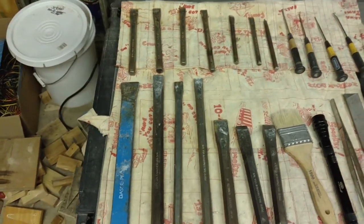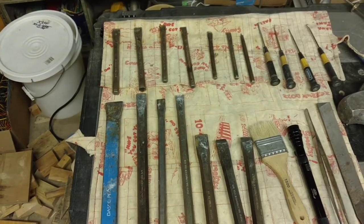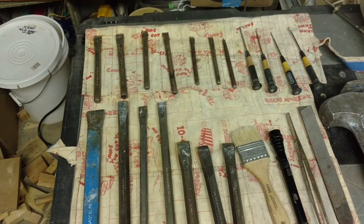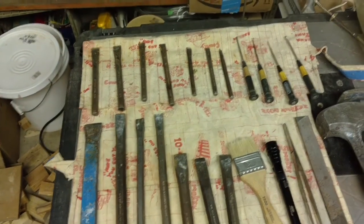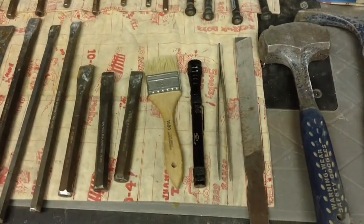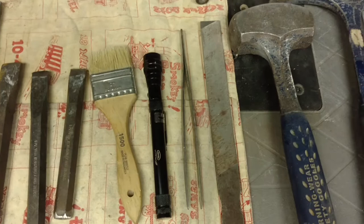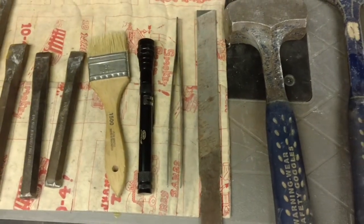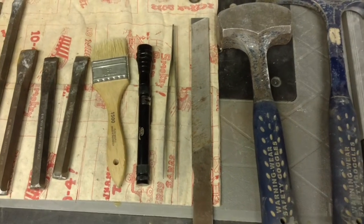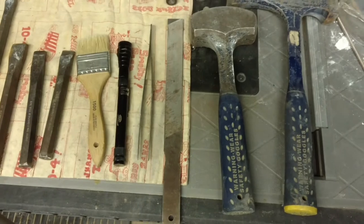I've only bought a few masonry chisels online so far. The cold chisels hold up for a while — they do break off a little more often than a masonry chisel would, but because you're wearing your safety glasses, you should be all set. Besides the chisels, I have some sort of paintbrush to remove loose dirt, a flashlight, a pair of tweezers for getting crystals out of a vug that you can't quite get at, and a file that you need to bring because your chisels will get dull.